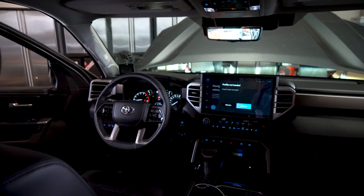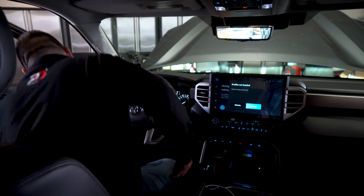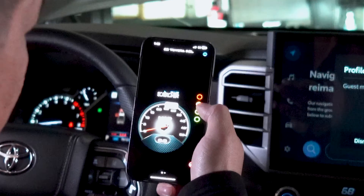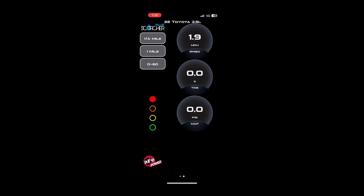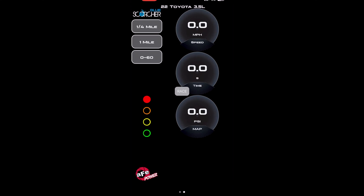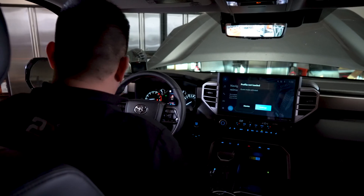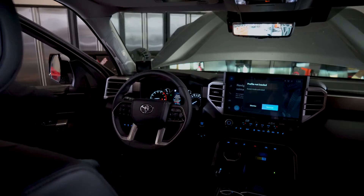Your installation is now complete. The Scorcher Blue module is designed to work with the Scorcher Blue app, which can be found in the Apple Store for iPhones or Google Play Store for Android devices. The app can be used to cycle through settings instead of the LED switch, monitor boost levels for the vehicle, and even keep track of 0-60 times.